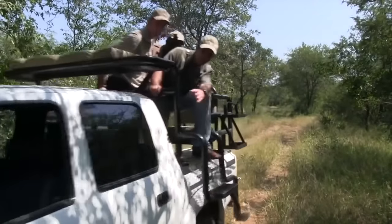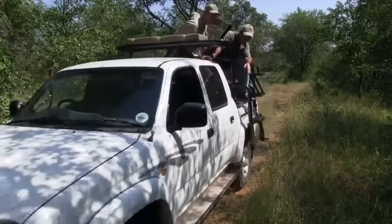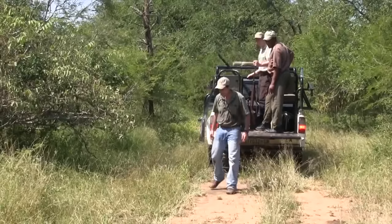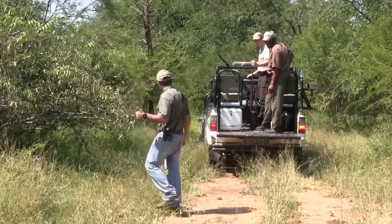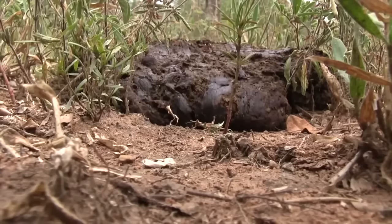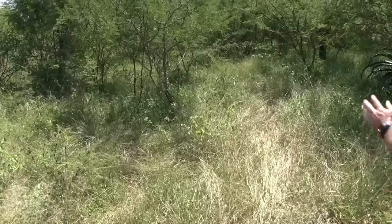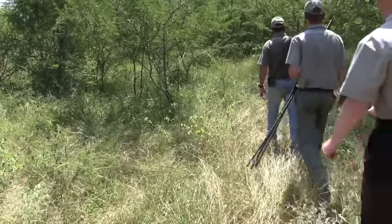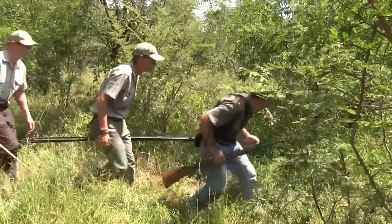Patrick scans the ground for buffalo spore crossing the sand road, and eventually finds what he's looking for. It's time for a foot stalk that will test the field craft of all involved to its limits. With a team of three plus a cameraman following the tracks, this is no easy undertaking. Fresh spore is a good sign and shows they're on the right track. The flattened grass clearly shows where the herd has trampled through the bush, and the trio stalk on cautiously.